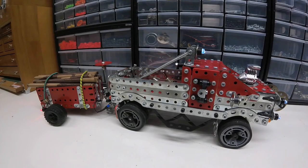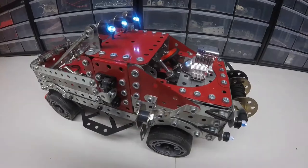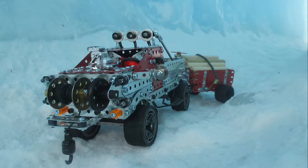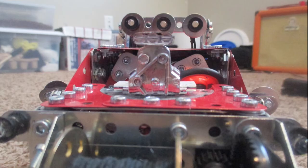Just a little bit of background on this model — this is actually what got me into Meccano. As a kid I always wanted an Erector set, never came across it, never found it. And in my early 20s, my mom actually bought me a fire truck set. I built the fire truck pretty quickly, loved it, took it apart, and this is what I came up with.